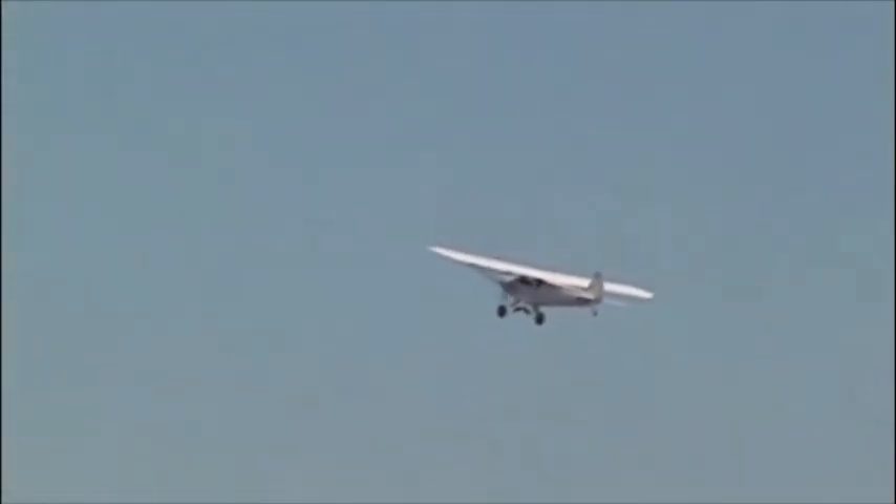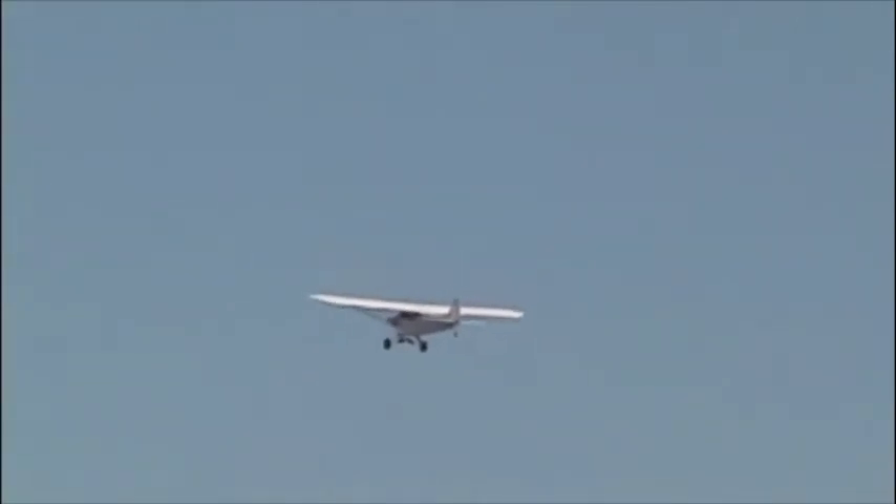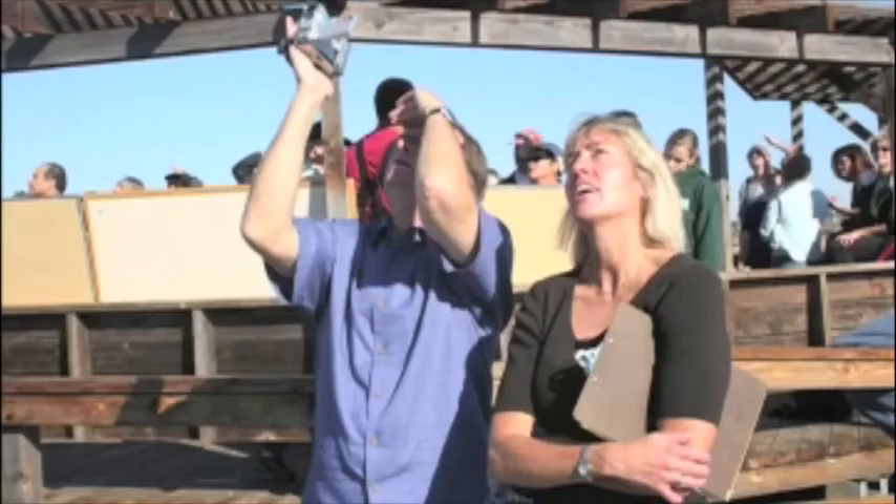The test flight was highly successful, lasted about 20 minutes, with Jim Manley piloting it. There were a lot of people anxiously waiting its return, and here it comes.